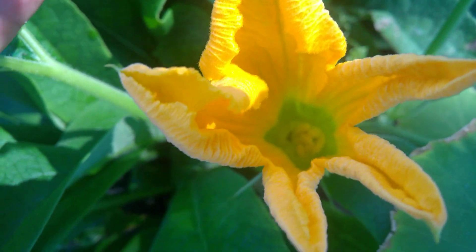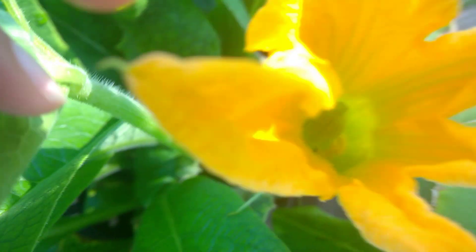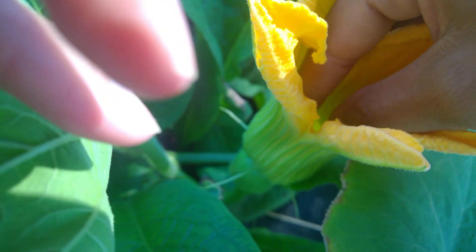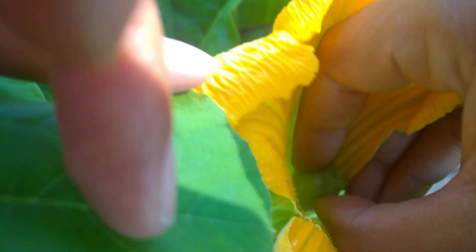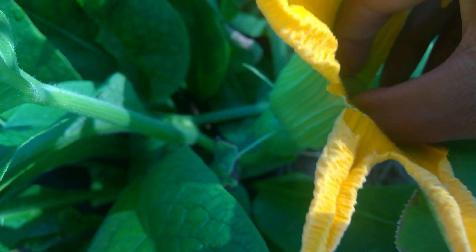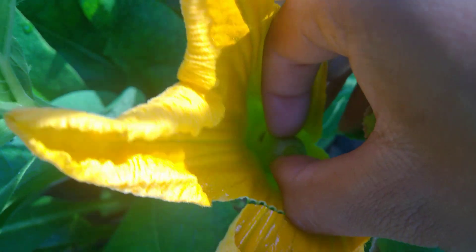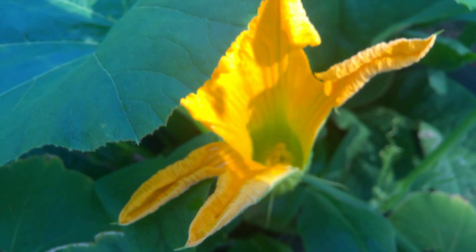Can y'all see down in there? You see the female part. This is going to be kind of hard for y'all to see — my hand is in the way. I dropped it down in there, that's all right. Sometimes you rip the flower a little bit but it doesn't matter. What I'm doing is pretty much just rubbing the pollen on the female part. See how I'm just kind of rubbing that? You don't have to rub it that long, but I try to get all the pollen on there that I can. You can see I ripped the flower a little bit, but it don't matter.